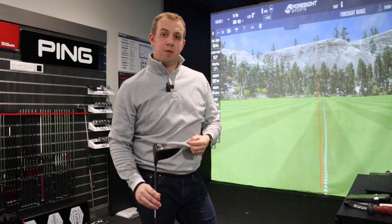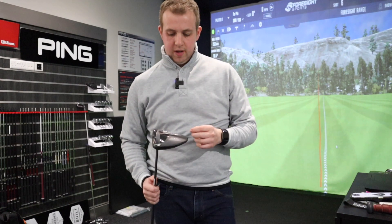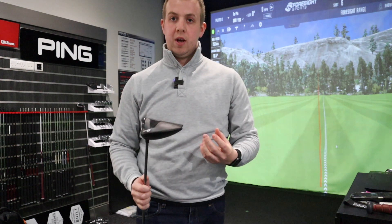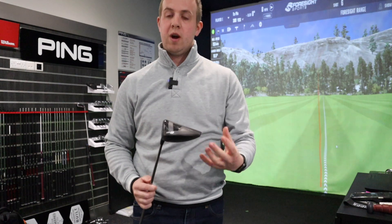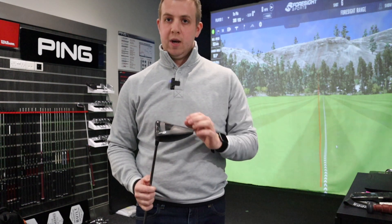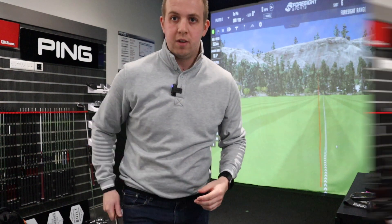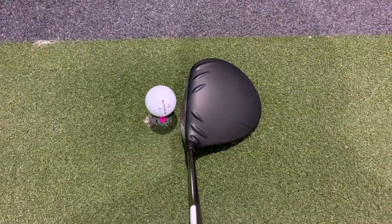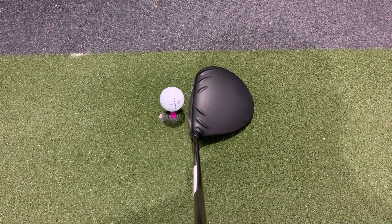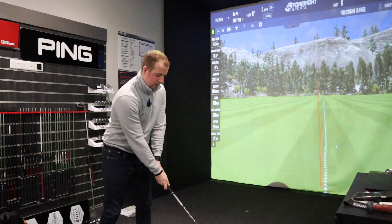Moving to the G425 SFT head — the key difference is the weighting is fixed in the heel rather than sliding in the middle, which keeps MOI high but moves the bias much more toward the heel so the club face squares up more easily. Ping says this generates 10 to 15 yards more right-to-left curve compared to the other two heads. I've lofted it down to nine degrees to match the LST. Looking down at it, it's a much bigger head with that slightly stretched heel, and it looks very hittable and forgiving — I really like the look of it.